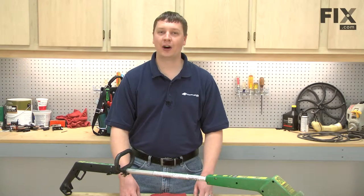In this video, I'm going to show you how to replace the on-off switch on your Weed Eater XT10 string trimmer.